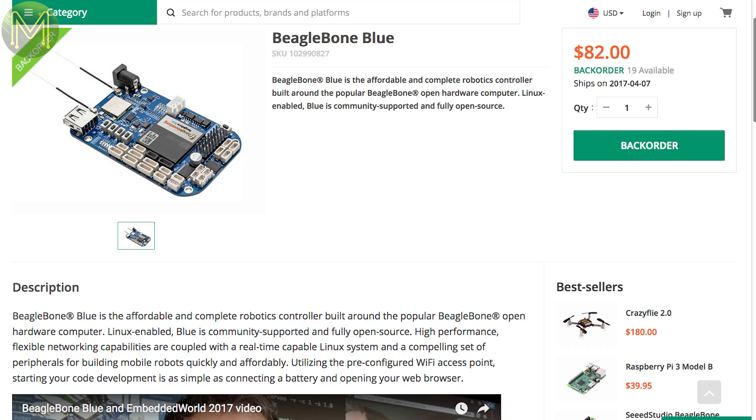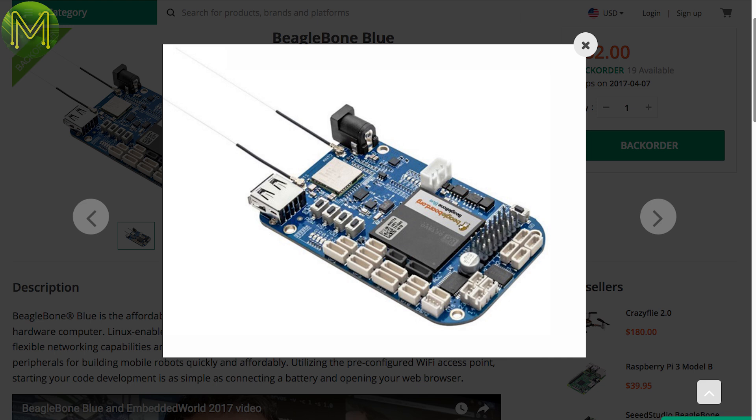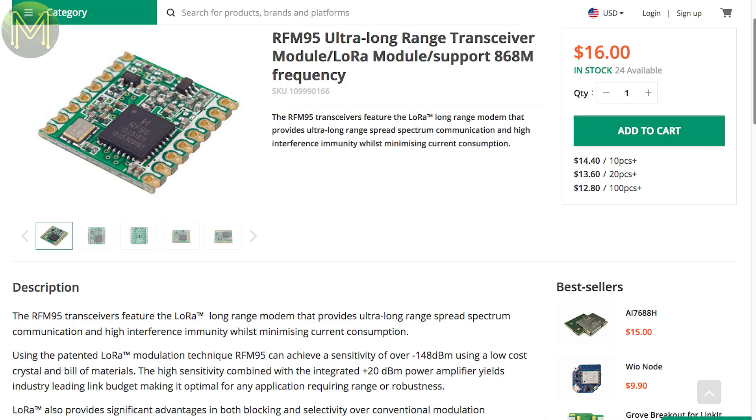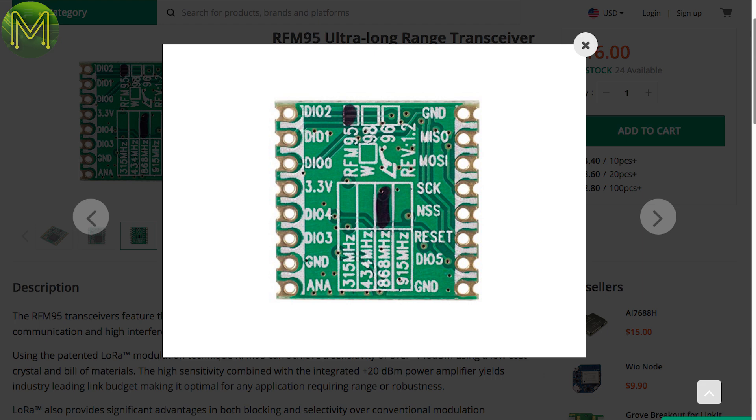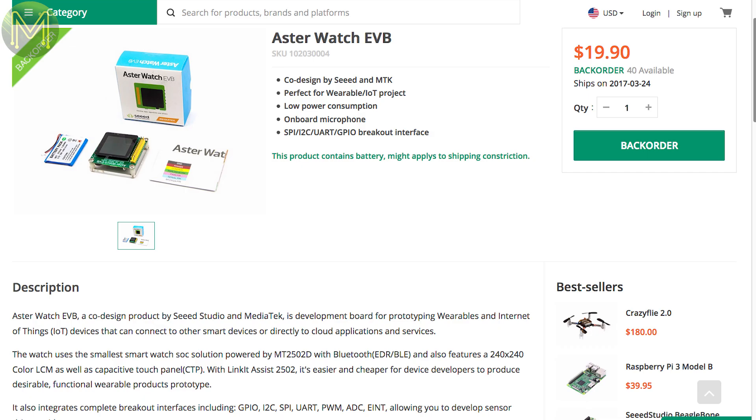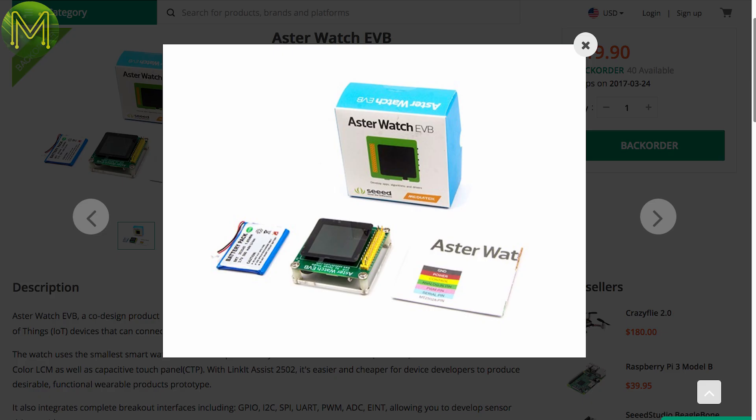The BeagleBone Blue is the same as the BeagleBone Wireless, except it's targeted towards robotics. It contains the Octavo OSD3358 SiP, 4GB eMMC, SD slot, USB, 10DOF IMU, WL1835 mod-based Wi-Fi, 2-cell LiPo battery management, and can control 8 servos and 4 DC motors up to 4 amps. You can also get it from Mouser if it's out of stock at Seeed. Also from Seeed, you can get RFM95 and RFM98 LoRa modules, which are pretty nice LoRa transceivers, consuming only 10mA in operation at up to 300kbps. The Aster watch looks interesting — it runs a MediaTek MT2502D Bluetooth module with 240x240 colour LCD, onboard microphone and a bunch of GPIO options, all running off a standard 3.7V LiPo.